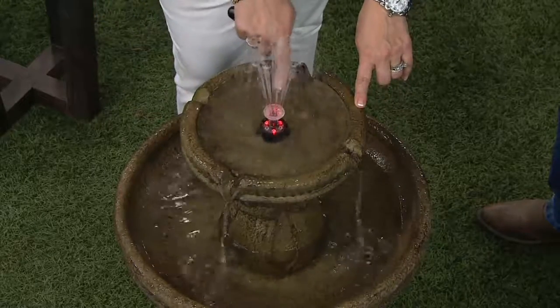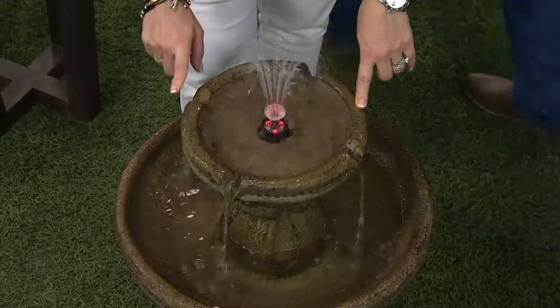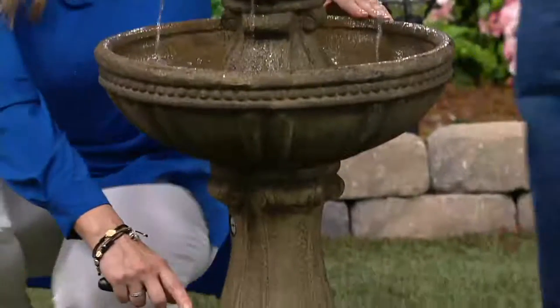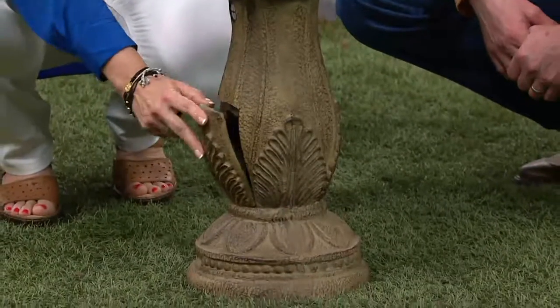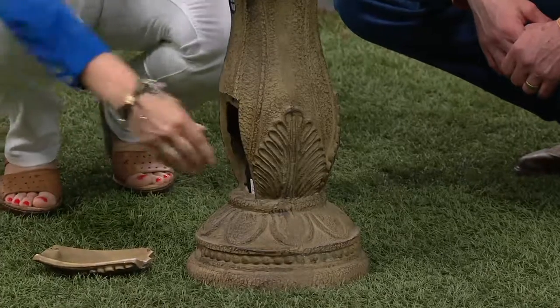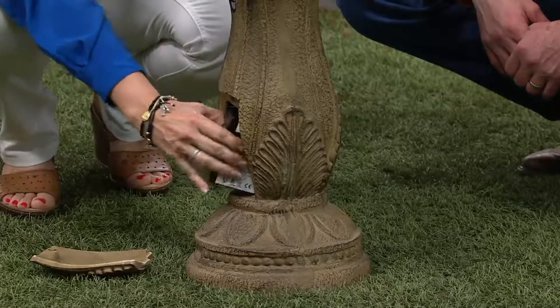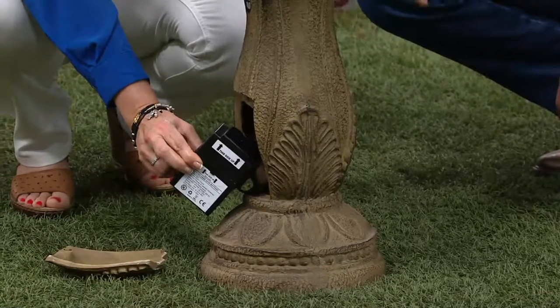From the very top tier with these beautiful colored LED lights all the way down to the very bottom. There's a magnetic compartment on here — I'm going to take that out so you can see this is the battery that it comes with. This is a rechargeable battery, and it comes to you pre-charged, ready to go.